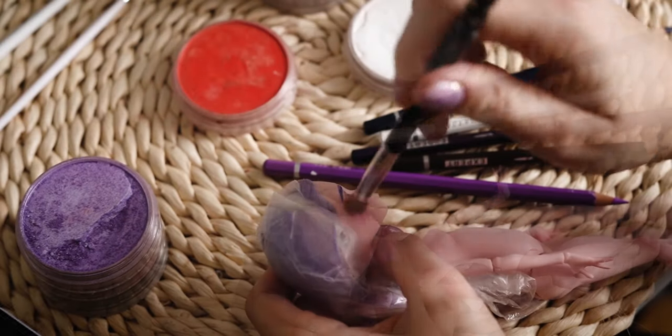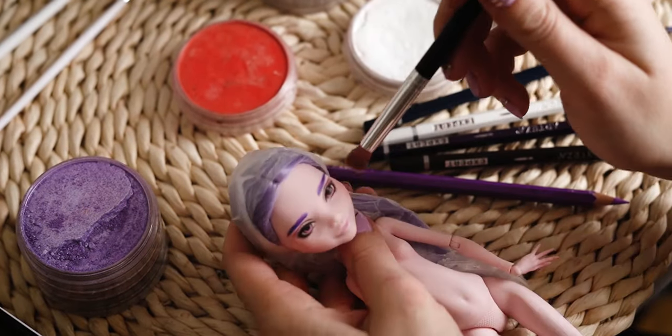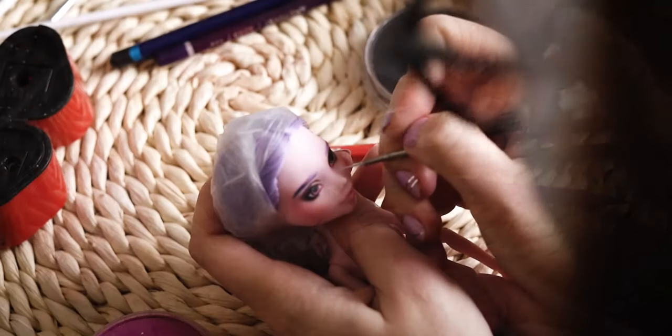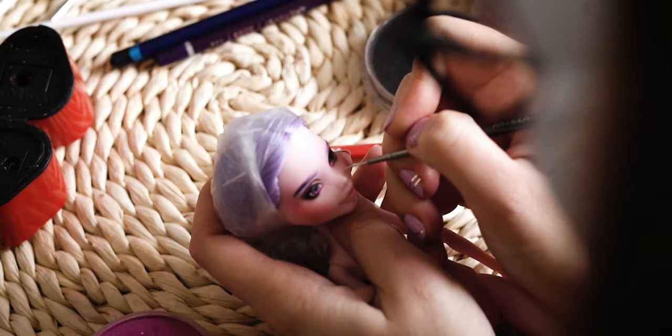I am using ultra fine pastels to blush the face. Here I am adding some white freckles around her nose and cheeks.